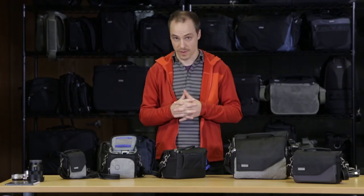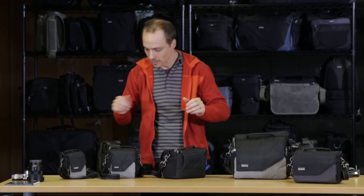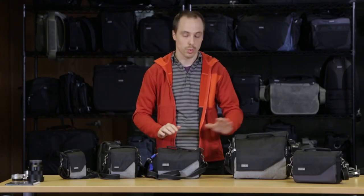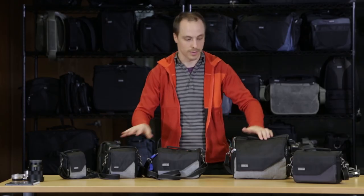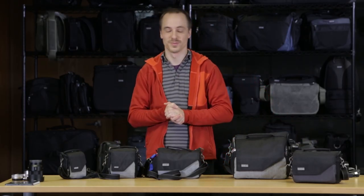We include lots of extra dividers for stacking and reconfiguring. That is the Mirrorless Mover series — the 5, the 10, the 20, and the 30i — in heathered gray and charcoal. From Think Tank Photo, thanks for watching.